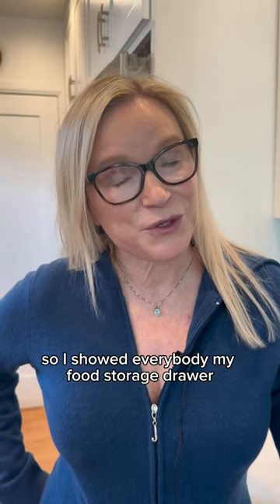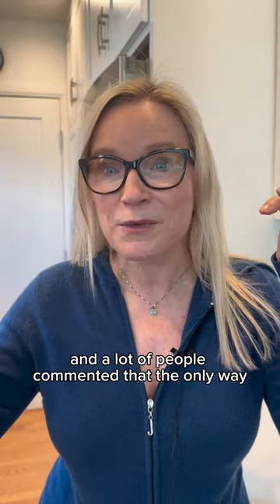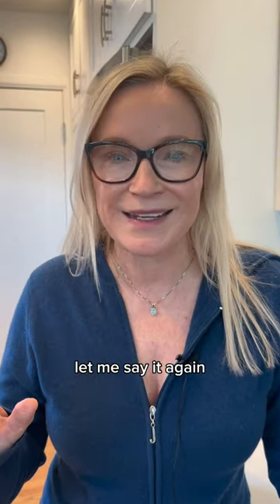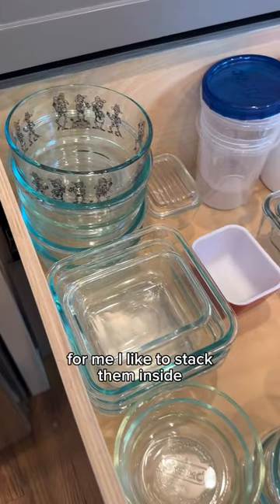I showed everybody my food storage drawer and a lot of people commented that the only way or the best way to store Tupperware and food storage is with the lid on. Let me say it again: the best organizational system is the one that works for you.